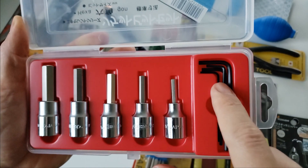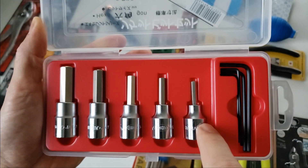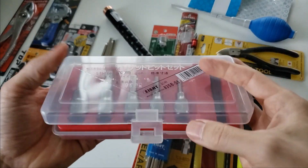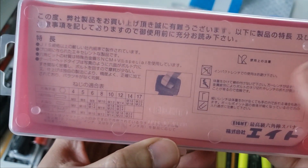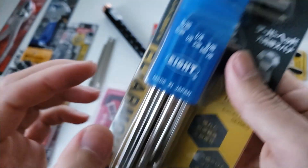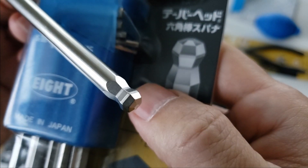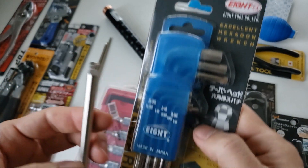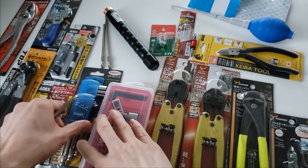I didn't know hex keys were included with the set. I assume it'll be 1.5 to 3 millimeters in hex keys and four, five, six, eight, ten for the sockets. For European fans there's no seven — this is a very JIS-oriented set. One of their notable features is their taper head profile — very unique, as far as I know nobody else in the world has a pattern like this, which distributes the load more evenly. They may have a patent on it. This is a fractional set which is what I wanted — I was contemplating a Bondhus set but decided to go with Eight.